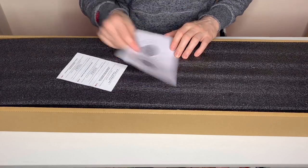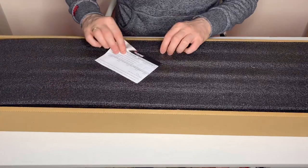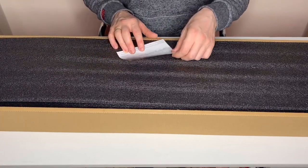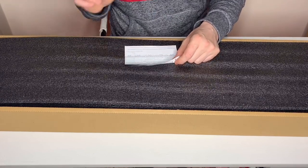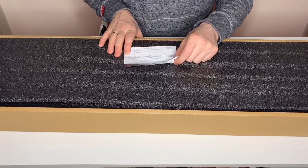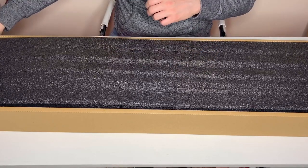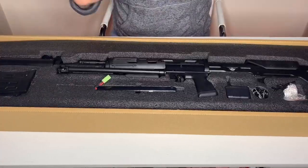We have a very basic target, also put in by the supplier, and we've got our quality sheet showing it's in good condition. It was running at 419, 420, 415, 425, and 420 FPS when it left the supplier. So now we're faced with some black foam to get rid of.